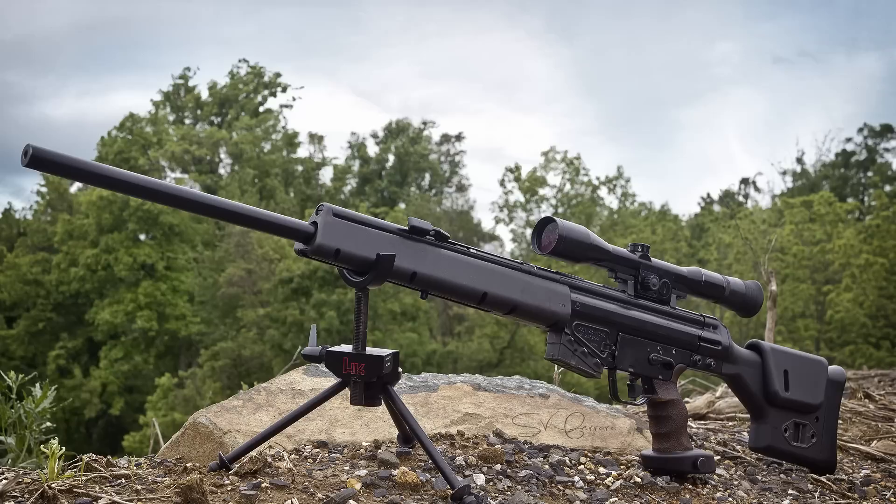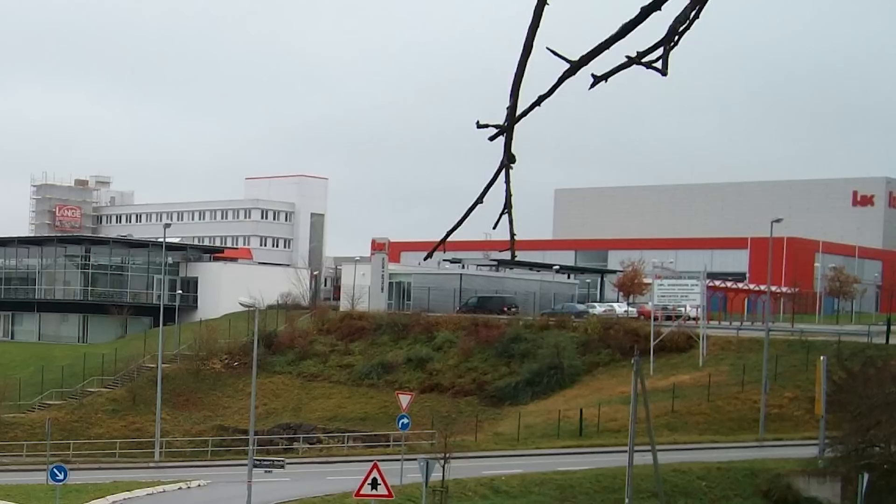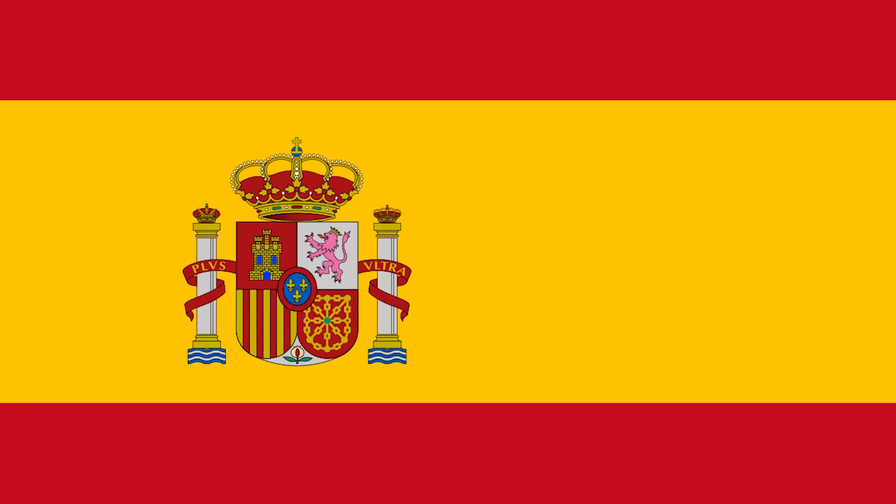The G3 would lead to the PSG-1 and a little SMG you just might have seen before. With all the success the G3 brought HK, I was surprised to hear HK didn't even develop the G3, but rather most of the development took place in Spain.